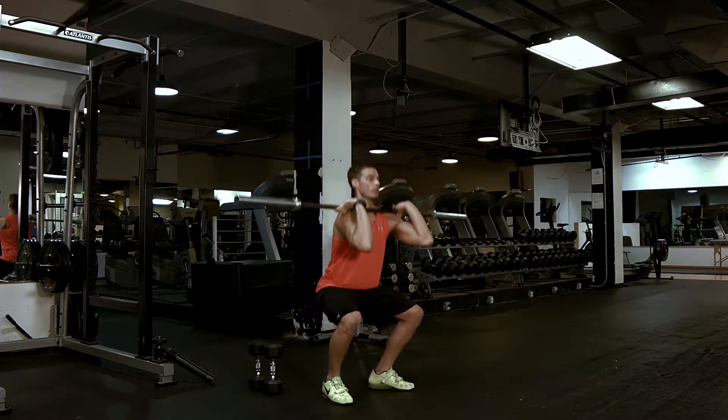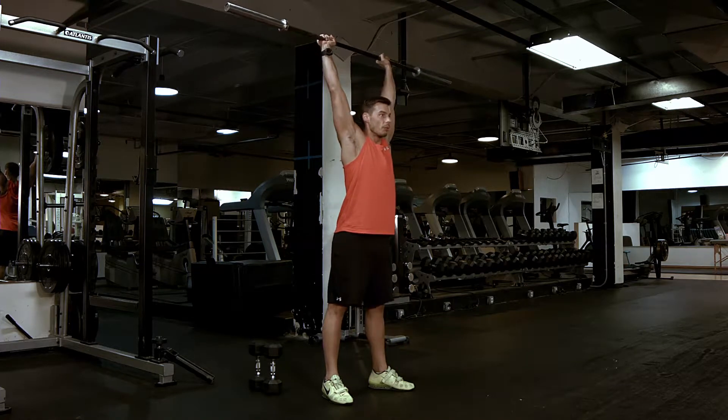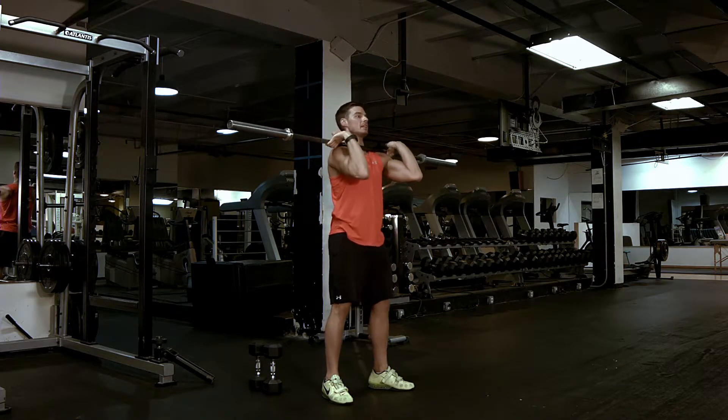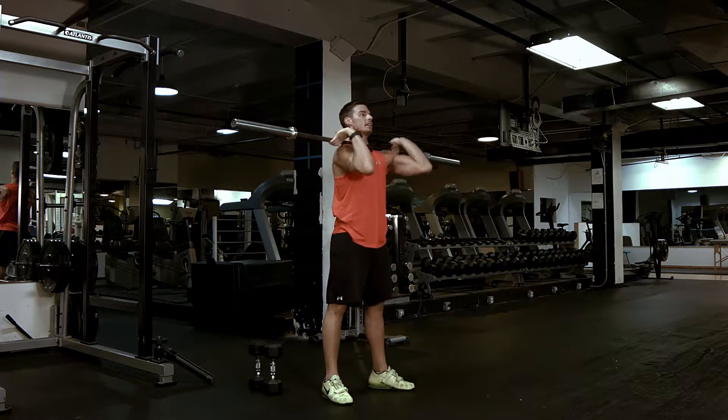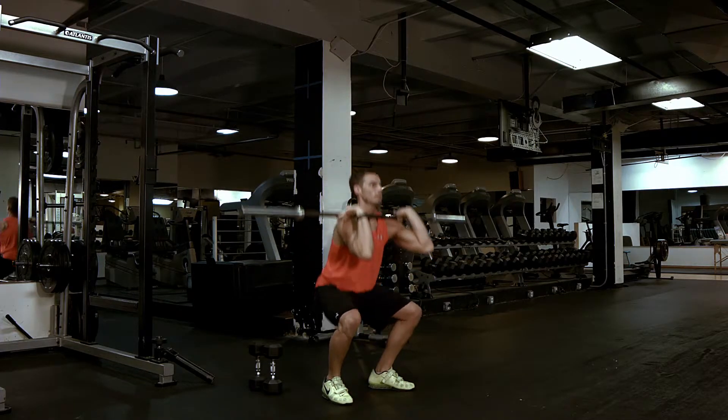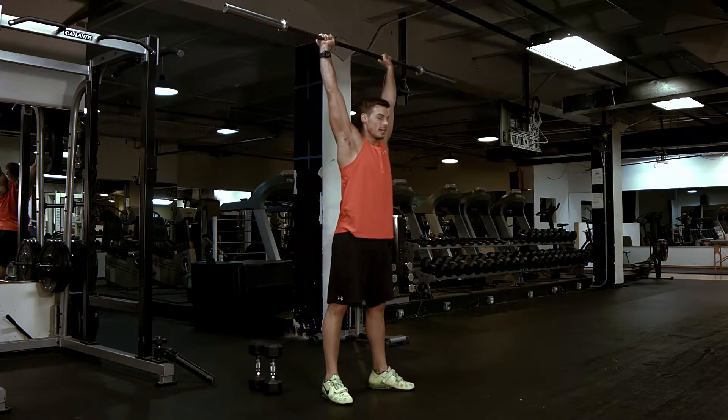Elbows tall, sit back into a front squat, breathe out, press up overhead, come down, reset. Dip, breathe out, press up overhead, come down, reset. Elbows high, dip, overhead.